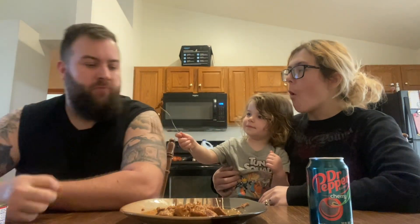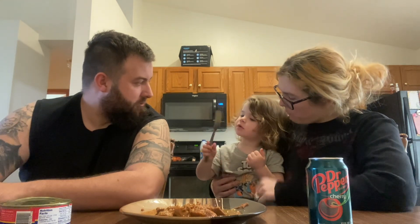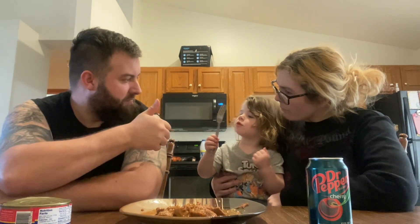I give this a seven on the higher end — it's in a can, it was four bucks. I give it a seven. What do you give it? She gives it a thumbs up.